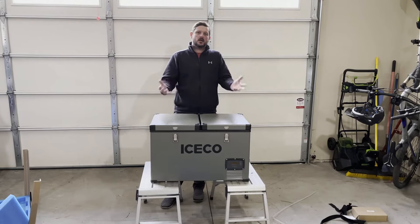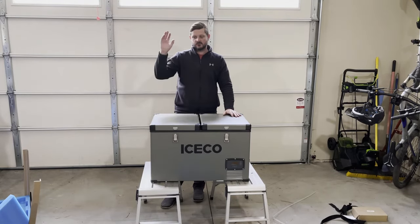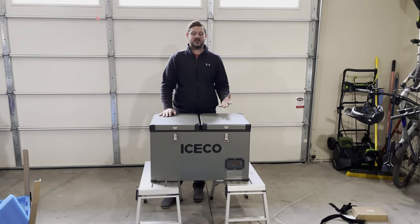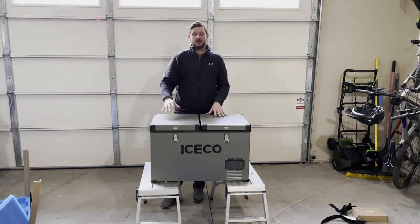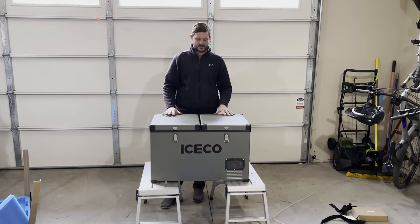I didn't want to just buy a knockoff and have a crappy product and have to repair it and deal with the manufacturer and all that stuff. But after all the reviews that I saw, it seemed like a very good product — it wasn't a big risk to take, especially because of its compressor and the five year warranty. I did see some reviews where people got it damaged when it was delivered or had a warranty issue and they were able to get a new unit right away. So I'm not too worried about that.